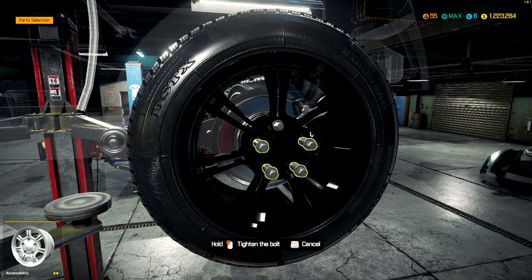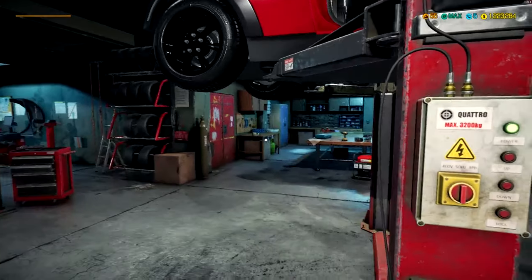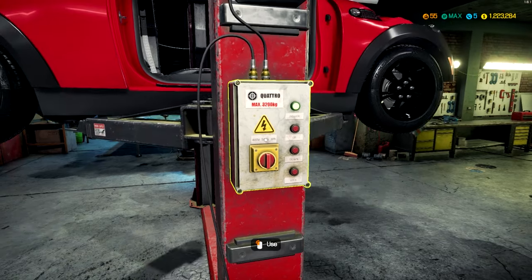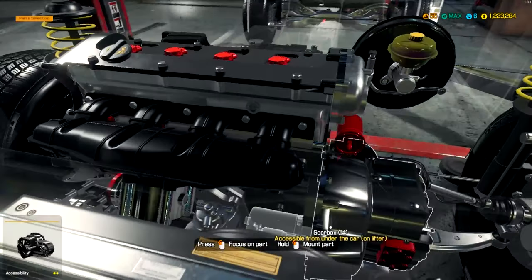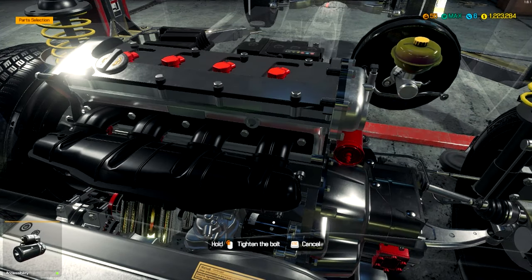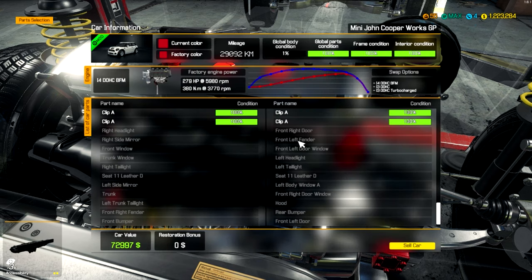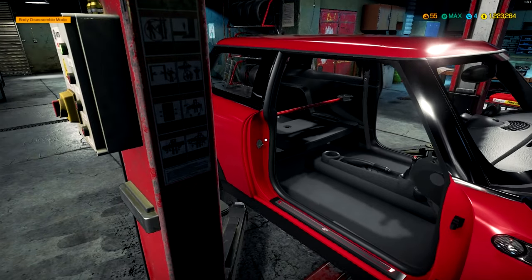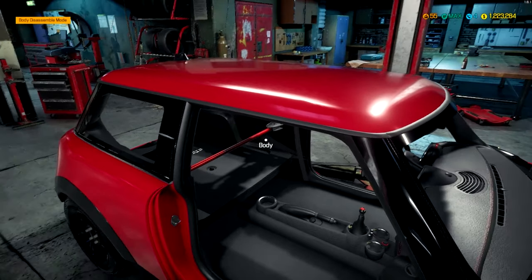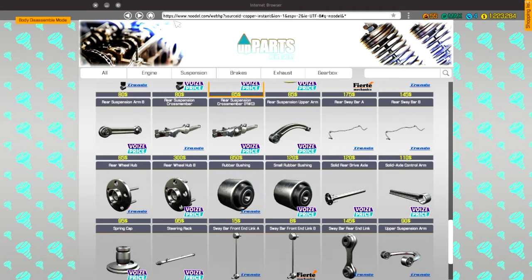There we go. And perfect — I think we're done with suspension. The only thing we need now is the starter that I had to install from up here. There we go. I think it's all ready now, other than body parts again. Lower it down. That's pretty cool — the rear support cross being there is pretty cool.